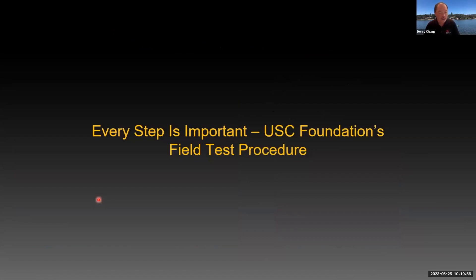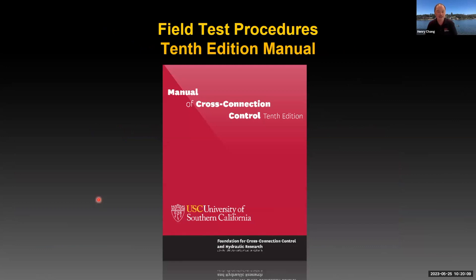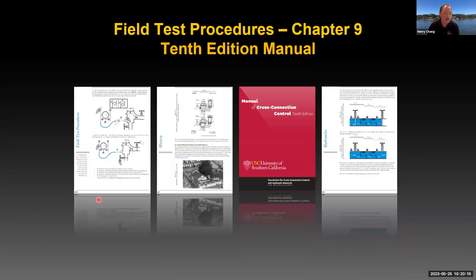Let's focus on the topic we want to talk about in this live webinar. Every step is important in regards to the USC's field test procedure. Everybody knows where to find the field test procedures — they're in the 10th edition manual. In Chapter 9 of that manual, we have the illustrated field test procedures, which goes over each of the steps and the illustration of how to do the test for each of the assemblies.